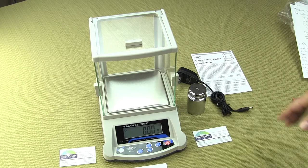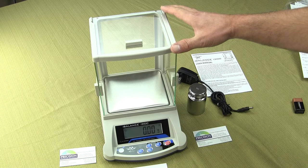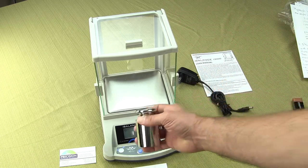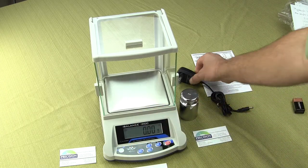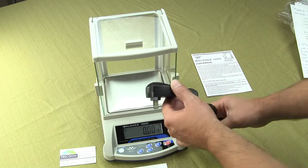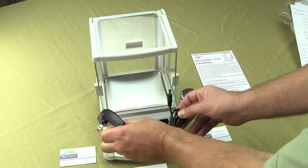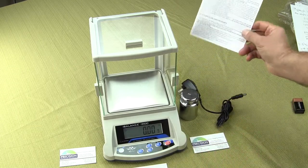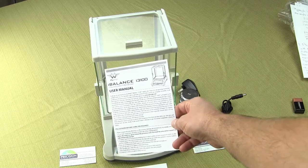The scale comes with a draft shield, and this draft shield is removable. It also comes standard with a 1 kilogram calibration weight. The scale operates off of an internal lead-acid battery, but you also get the AC adapter, and it has a very simple user's guide showing you some of the functionality of the scale.